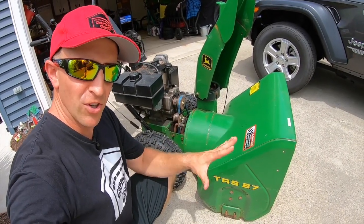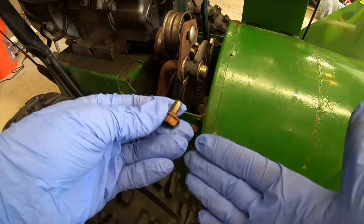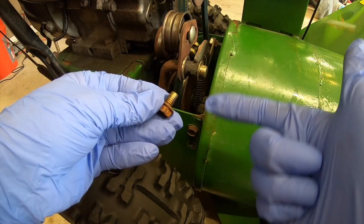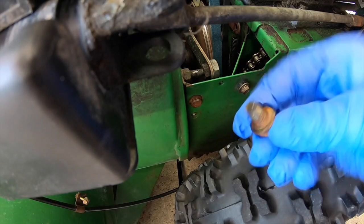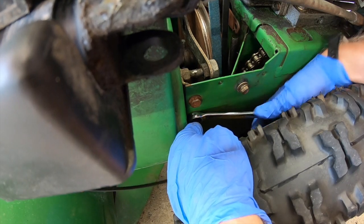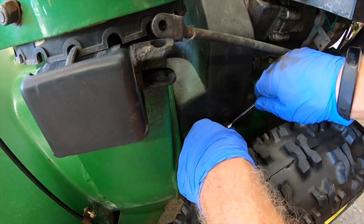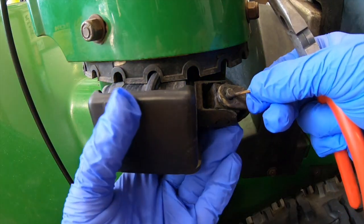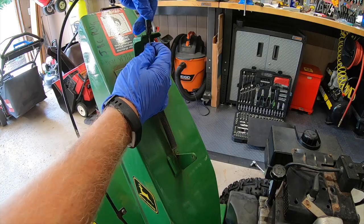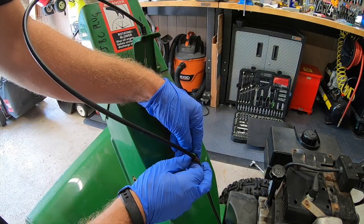Both belts are looking good and operating great - let's button this baby up and get everything back together. Now let's install our last two bolts that hold this whole thing together. Pop on the cover and tighten each bolt down - that's one and two. Time to reconnect the chute, slide in your pin, snap her down. Reconnect the cables up top - push down, that's in - and reconnect your cable. Done.